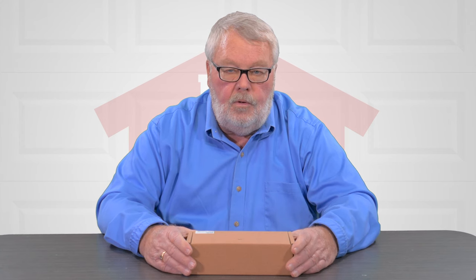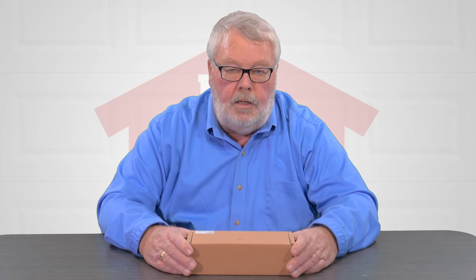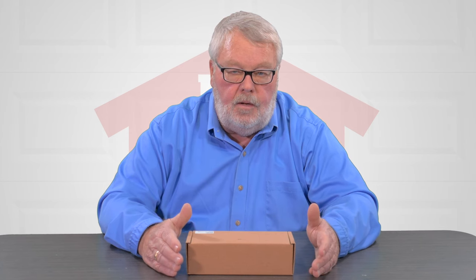Hi, I'm Mark with North Shore Commercial Door.com. Today we're going to introduce you to a control board. A control board is the heart of the operator. It controls the motor, starting and stopping. It controls the radio controls. It does a little bit of everything.